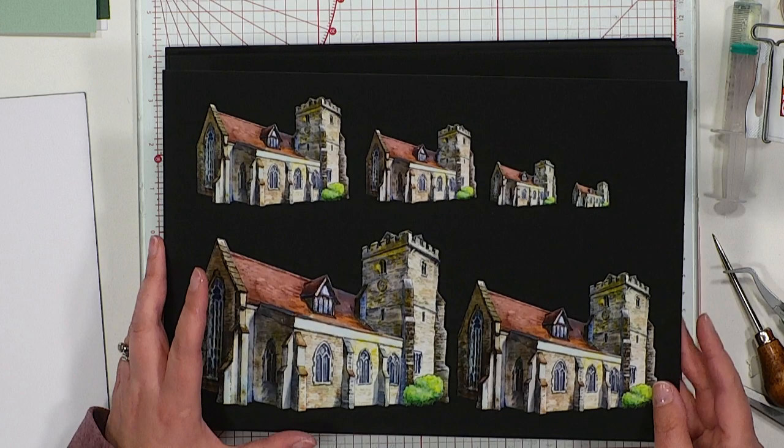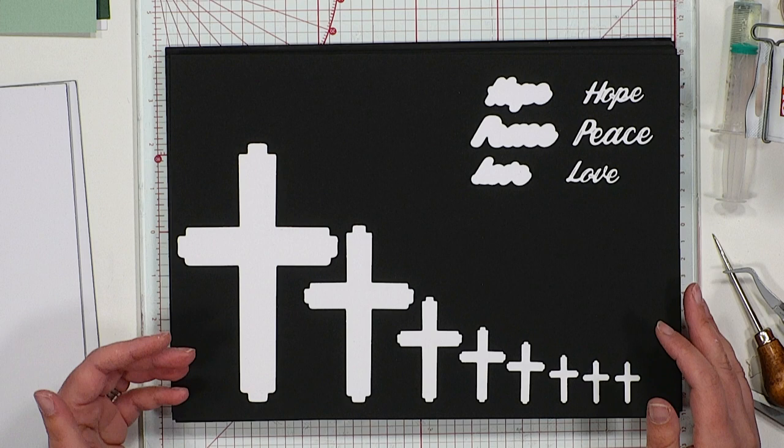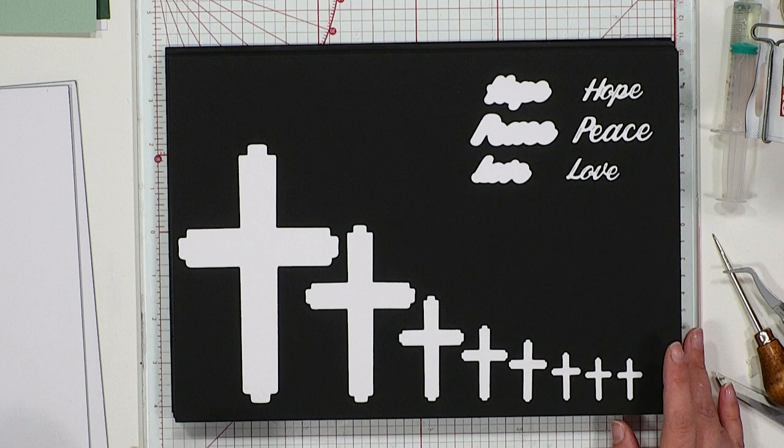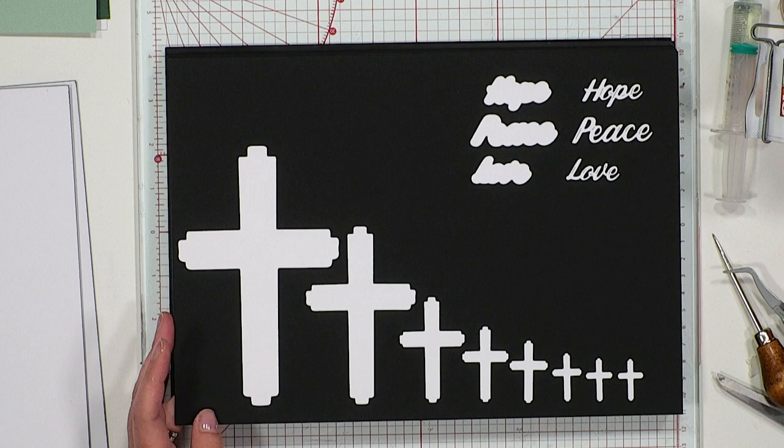Next up, included within the main collection, you have your Faith die set — these are your crosses. We've seen them used as apertures; you could also use them as bookmarks for your prayer books and things like that. Really lovely to adorn the fronts of your cards — so many uses throughout your life for these special, special designs.